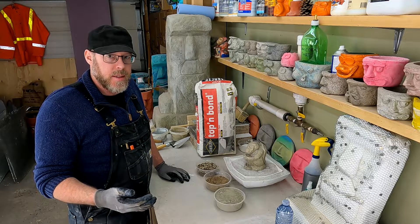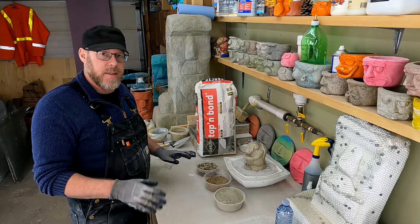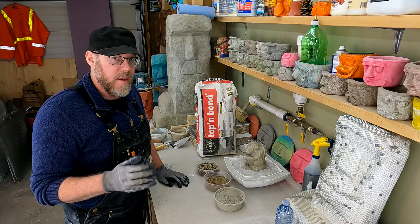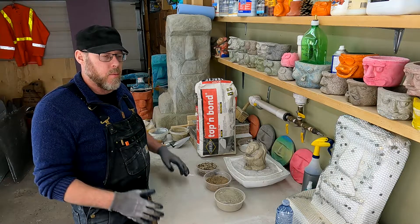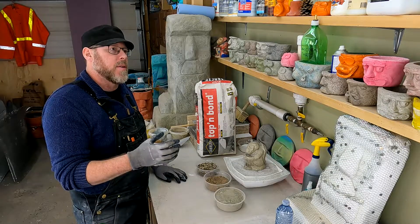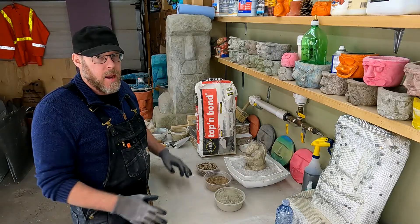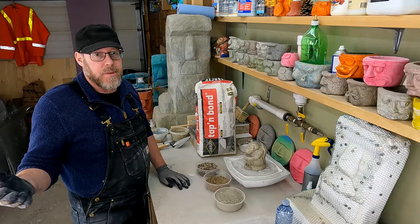The standard bags of pre-mixed concrete that you get from the store — the most basic stuff — that will be about one and a half inches. If you read the bag, it'll tell you it's ideally no thinner than one and a half inches because it's just not that strong. In that description, they're talking about structural applications like sidewalks and pothole repairs and things like that. And yeah, an inch and a half for sure.